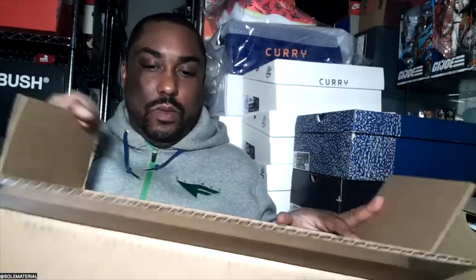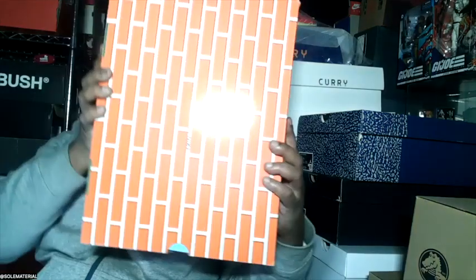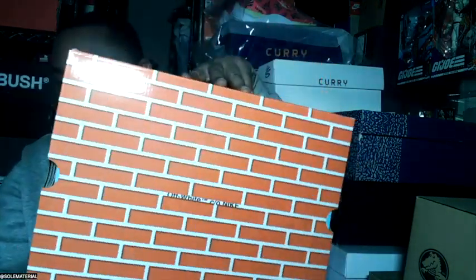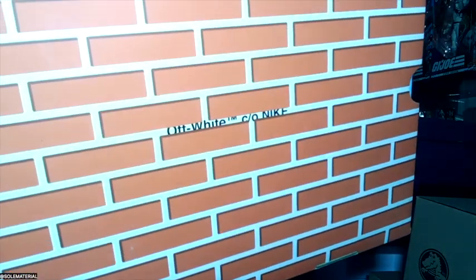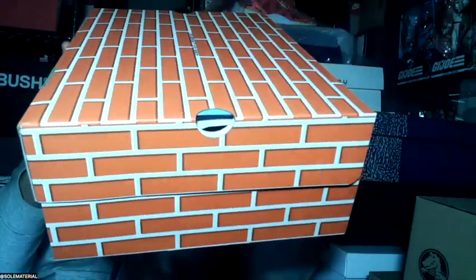This box is larger than the average — look at that, this is not Super Mario with a brick inside. Let's take this out the box, show it all. Anybody know what this is? Let's take a look. You see what it says? Get a little closer: Off-White, Care of Nike. We got the Air Force One Mid.